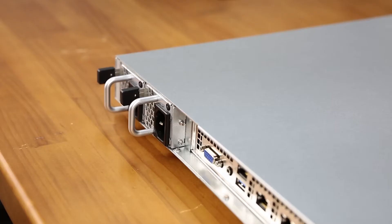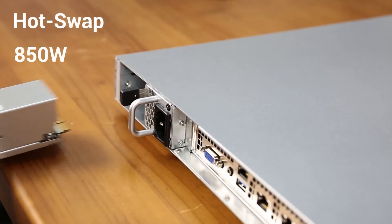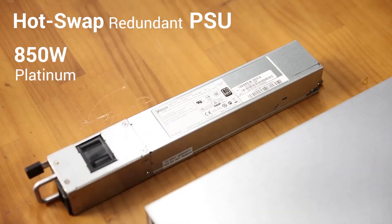As we look at the rear of the chassis, we can see the dual 850 watt redundant power supply units with an 80 Plus Platinum rating.